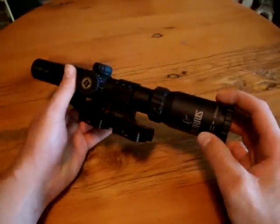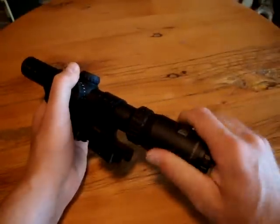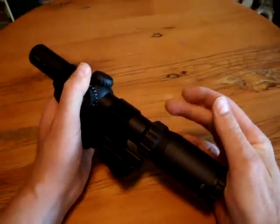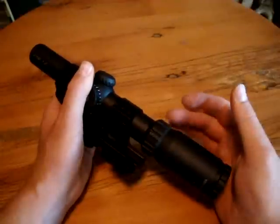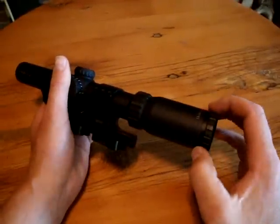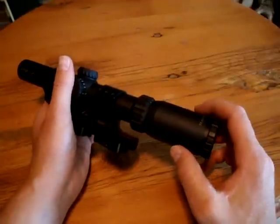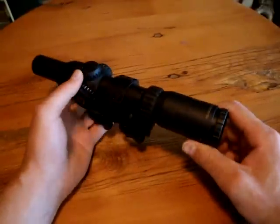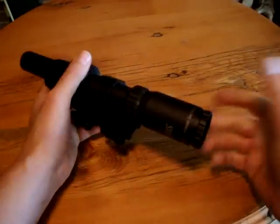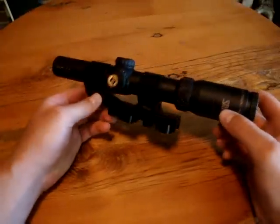Another excellent feature of this scope is when you change the power, the entire bell will move instead of just the collar, as you see on some cheaper scopes as well as more expensive ones. If you're running from a close-range target to maybe a 100-yard target and you've got to switch to 4 power quickly, all you've got to do is grab the bell and twist — you don't have to search for a little ring.